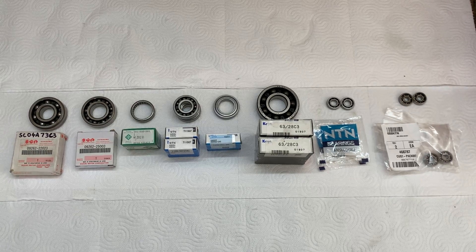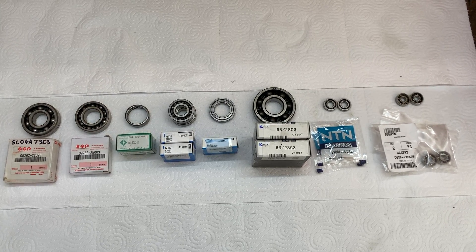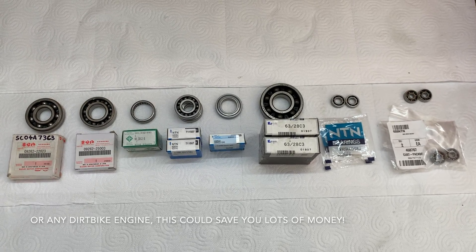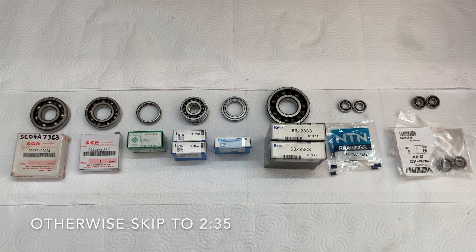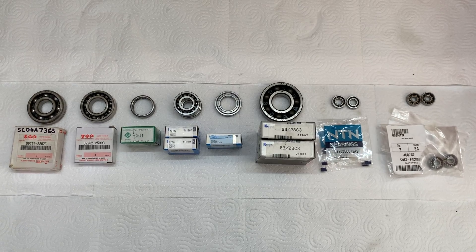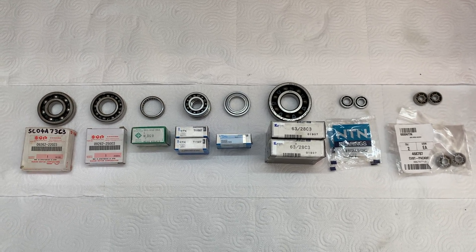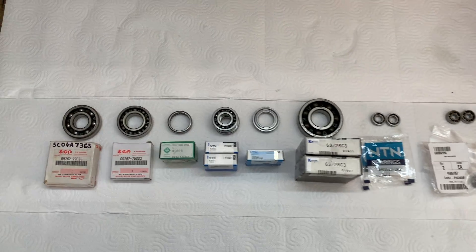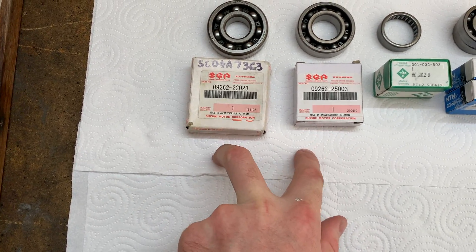These are all the bearings I'll be needing to rebuild the RMX. For those interested and those rebuilding their RMX looking to save some money, stick around. I managed to find all the bearings I need from the bearing store, saving a lot of money by reading the part numbers off the bearings in the cases, with the exception of two Suzuki-specific bearings.